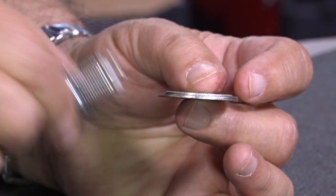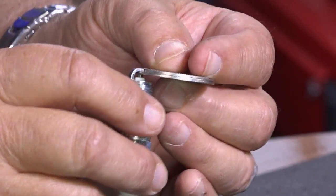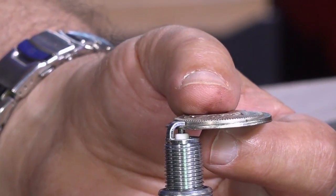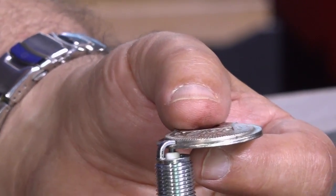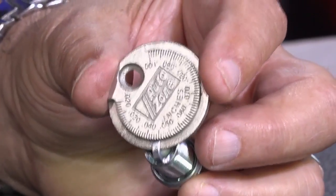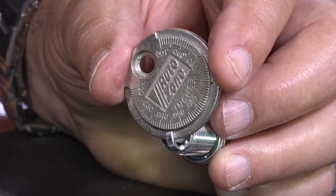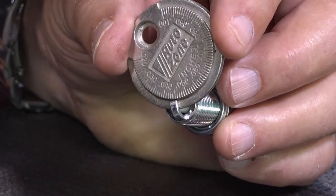Here is a tool that for years was used to gap spark plugs. With this old style plug, you put the plug in here and just slid it around — you can actually gap the plug by pushing it around because this ledge gets thicker as it goes around, and you just stop at the number that matches the specification for the car. Do not — and I repeat — do not under any circumstance do that with a modern plug, because that little tiny center electrode: what you'll do when you push the plug around with this thing is bend that center electrode, and your brand new high-dollar plug is no good anymore.